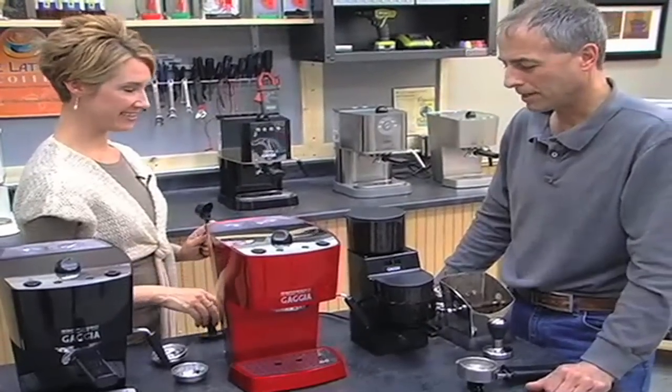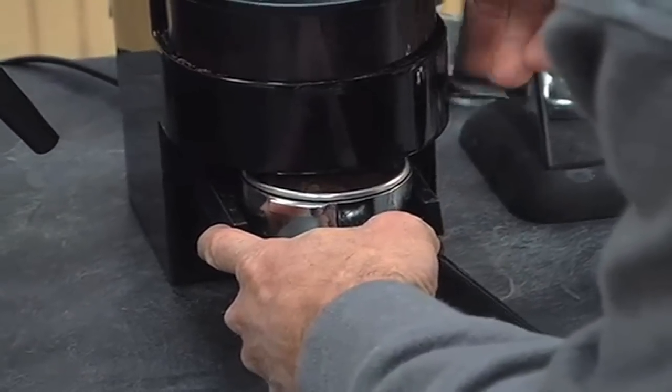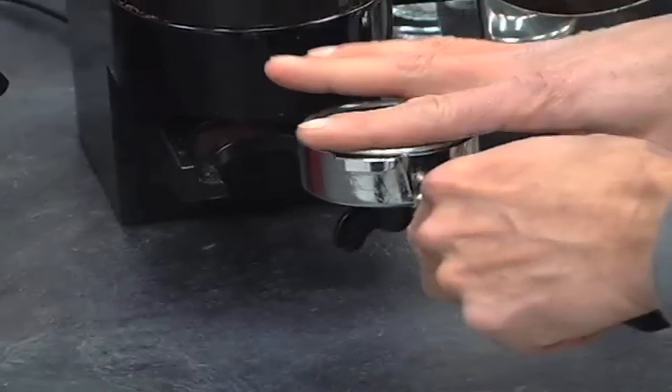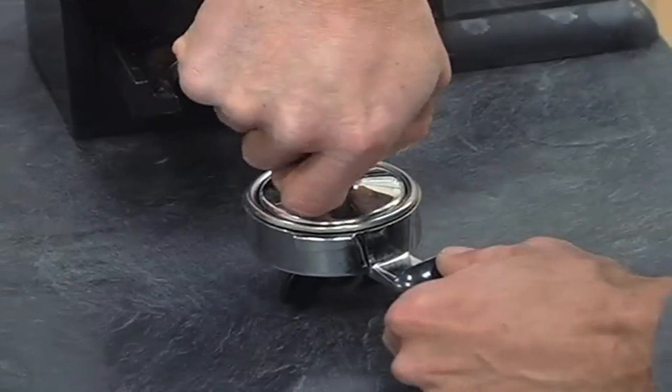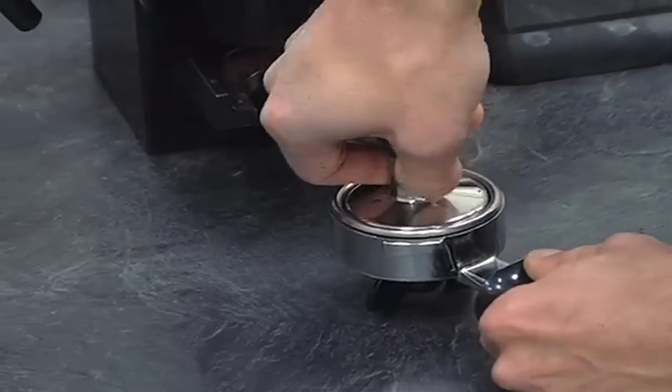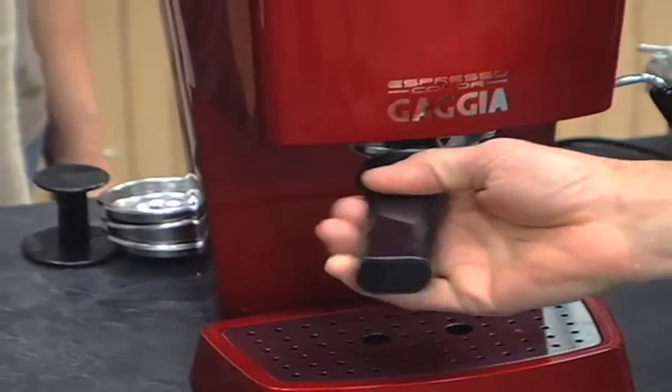Want to show them how to brew on this, Todd? Sure, I'd be happy to. I'll use a double shot filter basket and brew into two shot glasses so we can get a good look at it. For that double shot, he's using about 14 grams of coffee.